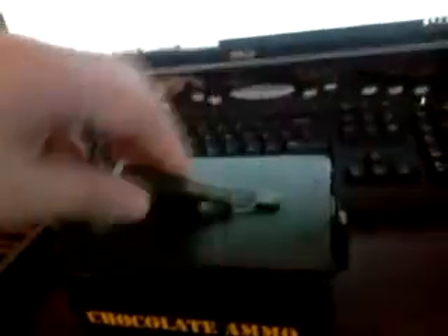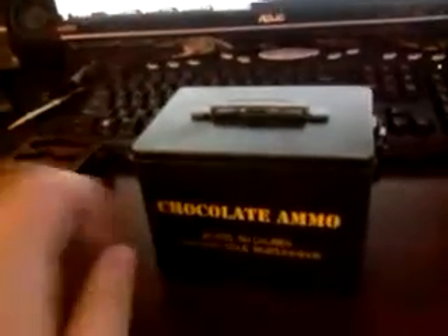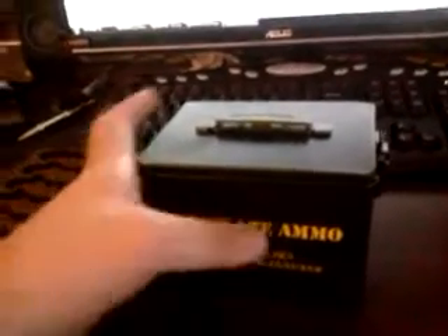First of all, this latch is kind of problematic. I tried to lift this once and this thing fell off. It feels really flimsy — using this for ammo storage is a bad, bad idea. You might want to use it if you don't want to carry a full-size ammo can.